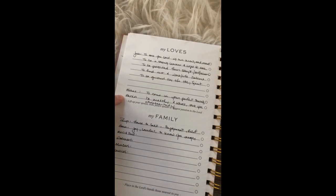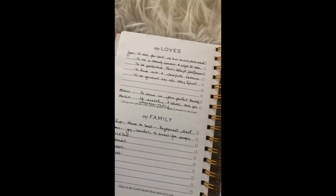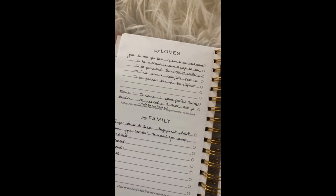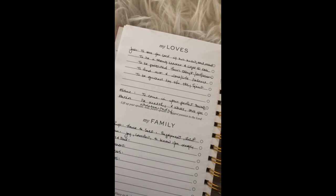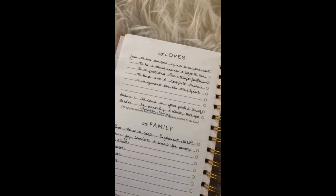We are working on future babies, and this has been on my list for about a year — just that they would come in God's perfect timing. If any of you don't know, I was single until I was 30-31, and I had to trust and learned really well that God's timing was better than mine. No matter if sooner would seem better, if it comes later, I just trust that the timing is perfect. I always pray that they would be healthy and whole and that they would love the Lord.